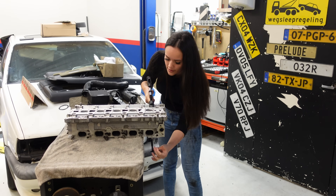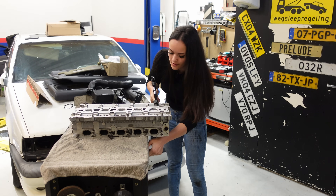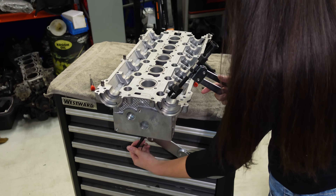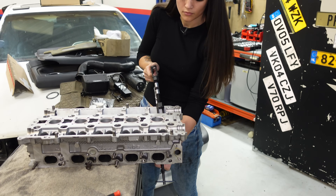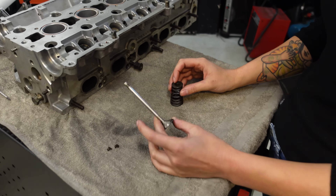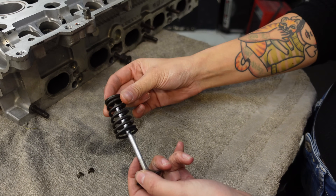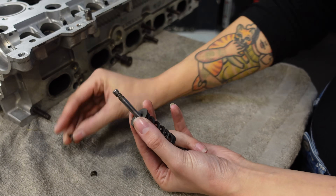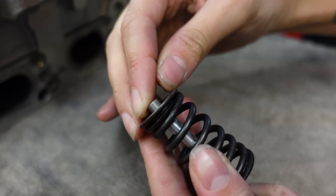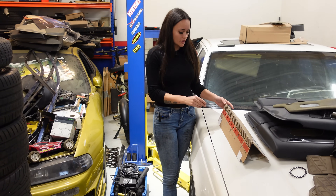The first thing I'm doing is compressing the spring so I can go and remove the collets, and then I can remove the valve. For those of you that have never seen this before, the valve itself is being kept in place by this spring, and then you've got these little collets that go around the valve stem that secure everything.